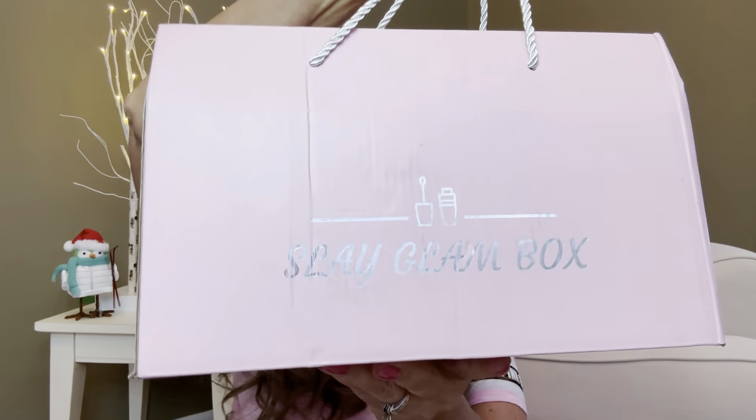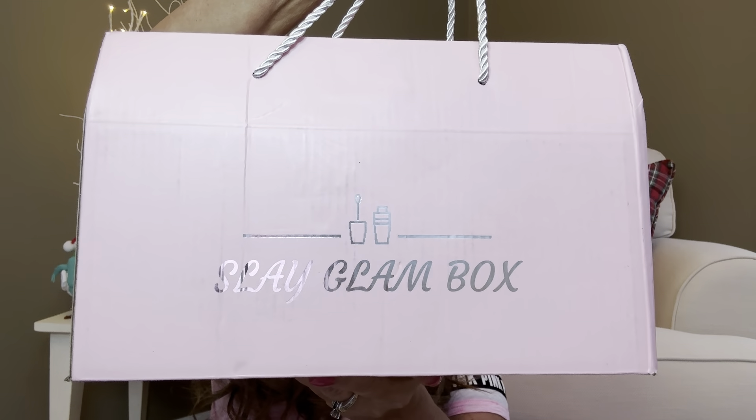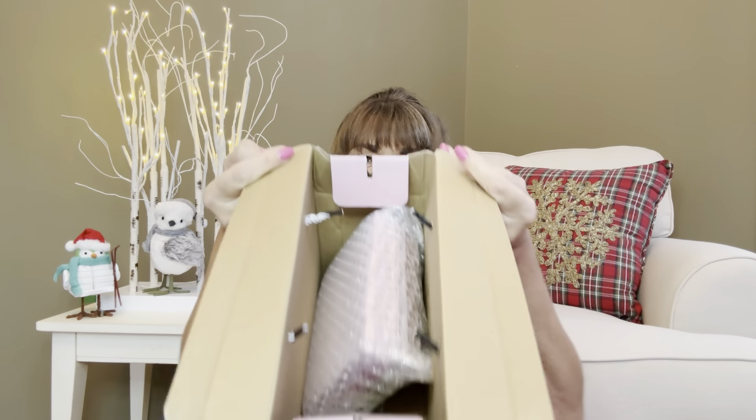Which I think is totally amazing. You can follow them on Facebook, you can follow them on Instagram. And I think we should just go ahead and get into the box. So this is the box — this is actually how it gets delivered to me. You can see it has a couple little straps on here, so it kind of looks like a little purse. It's pretty; it's pink and it says Slay Glam Box right there. Now this one opens a little bit differently — it actually opens up from the top. I already cut the tape and you can see that's how it opens.